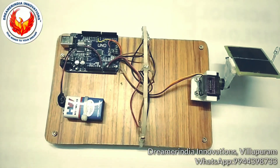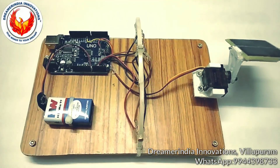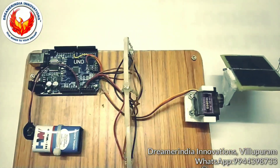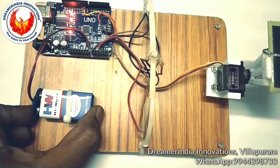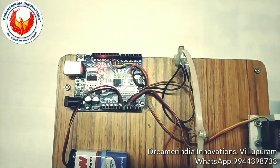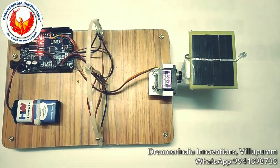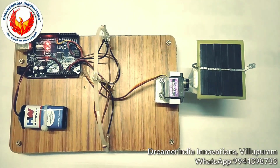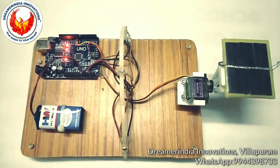Now we can test the circuit. Light needs to interact with the light sensors during testing. I am turning on the power supply — power is now given to the microcontroller, and you can see the solar panel is in the 90-degree position set by the servo motor.